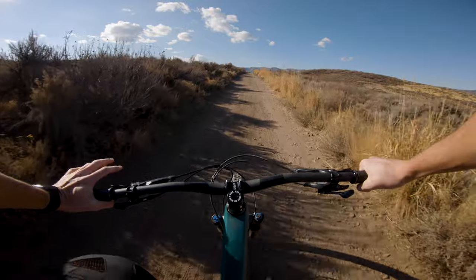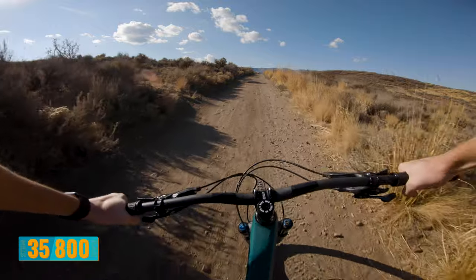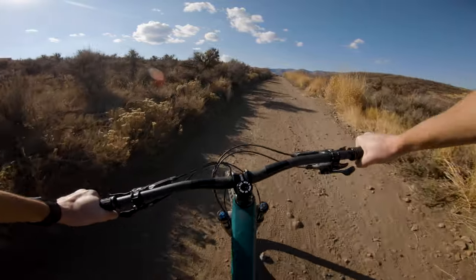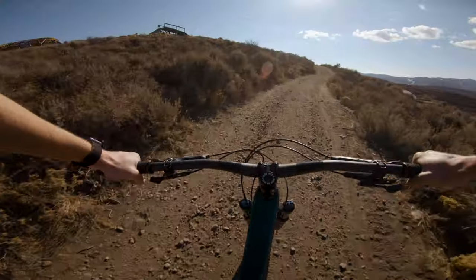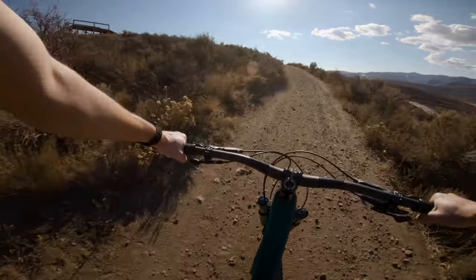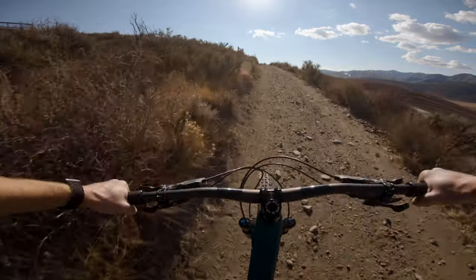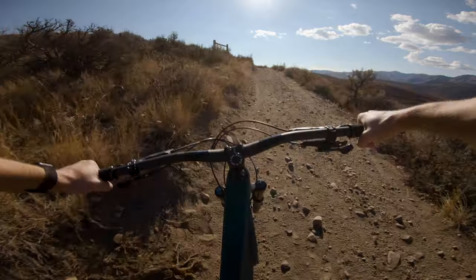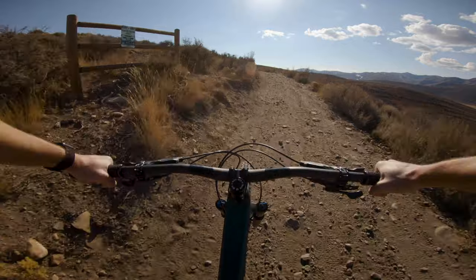I am on the short stem — 35 millimeter stem with the wide bars, 800 millimeters. This is kind of the baseline for me; it's pretty close to what I ride. Those wide handlebars are wider, so they're pulling your arms further out, which in turn kind of pulls your chest into the handlebars. So on the climbs, it's helping to get my weight forward, but that's probably counteracted by going shorter on the stem.